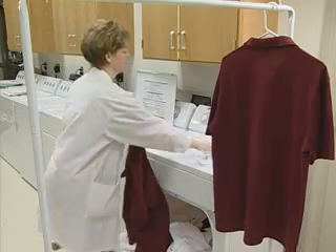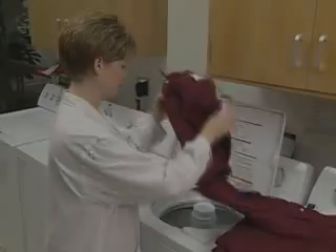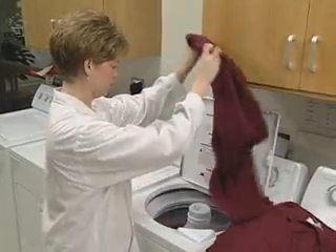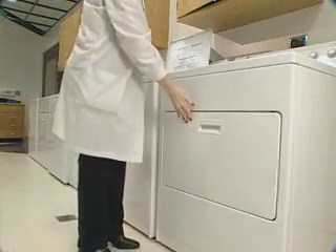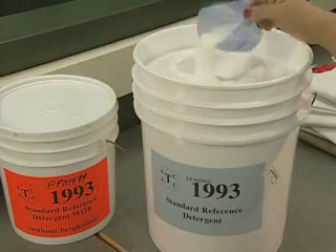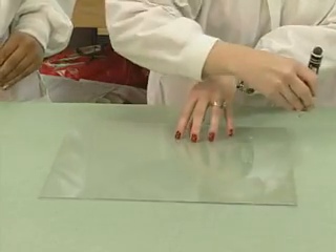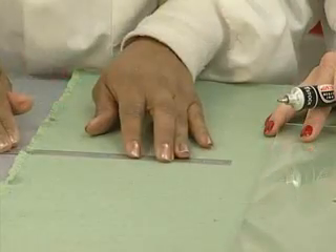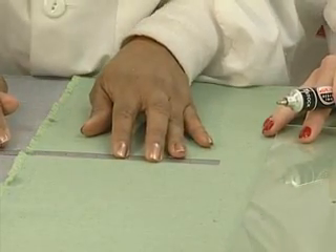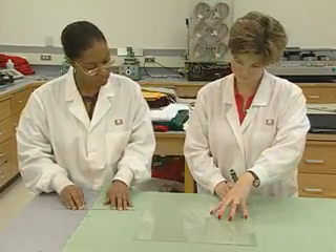Almost all test methods employed by the industry make use of some version of these tests. The materials and equipment needed for this test include the following: an automated washing machine, an automated tumble drying machine, standard laundry detergent, ballast cloth, an indelible ink marking pen, a 15-inch by 15-inch template cutting guide, and a ruler or measuring system that yields direct shrinkage numbers.